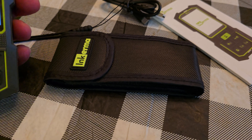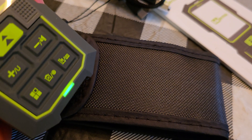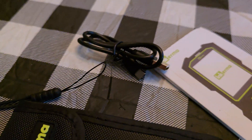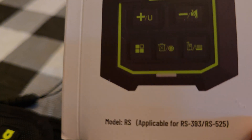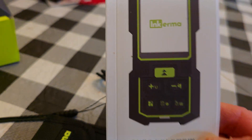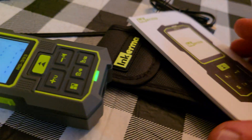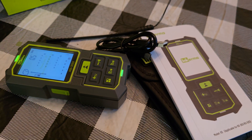Just to let you guys know what's in the box: there is a little wrist strap included, it comes with a nice little carrying case, a USB charger — not the block, just the cable — and your instruction manual. The manual covers both the RS525 and the RS393. I'd highly encourage you to take a look at it. That is all that's in the box.